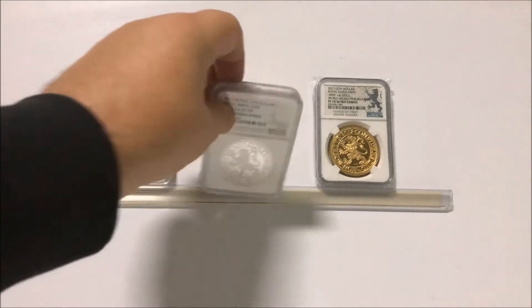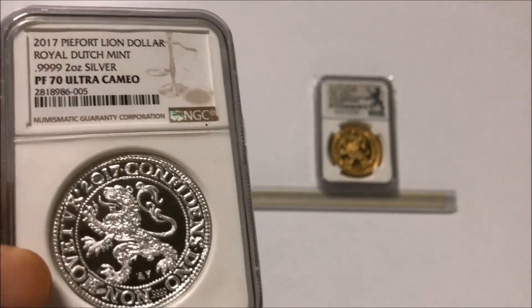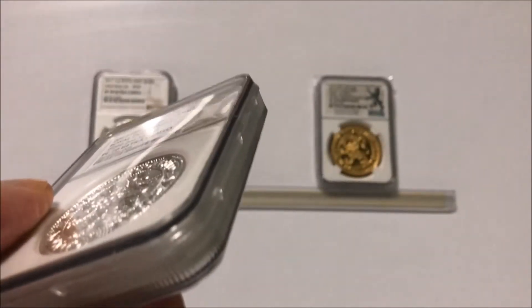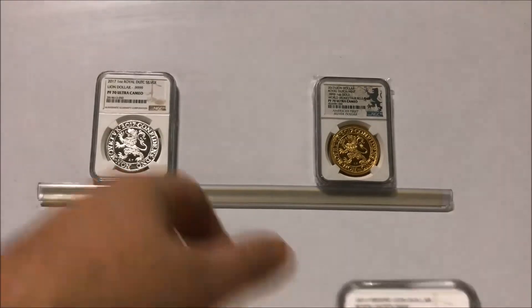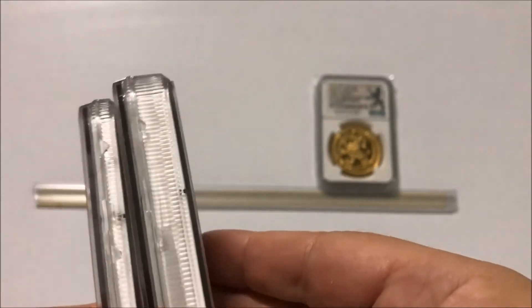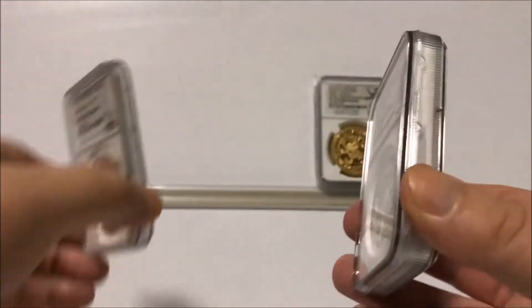Now this is a rare coin. I showed you this yesterday — the Papal Lion Dollar, two ounces of silver. But look at that, look how thick it is. When you compare that to this one, that's a one ounce, that's a two ounce. Twice the size — a bit more than twice the size, I would say.